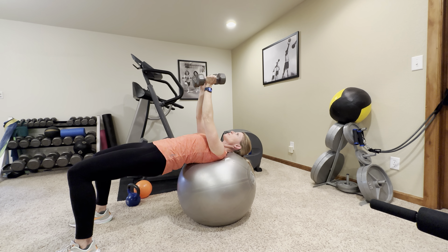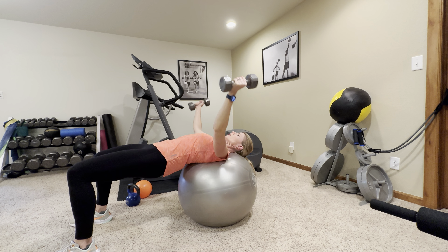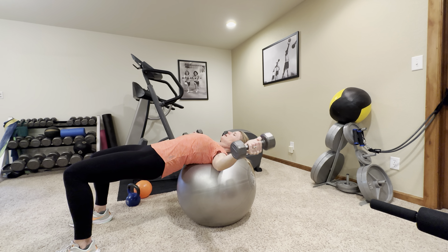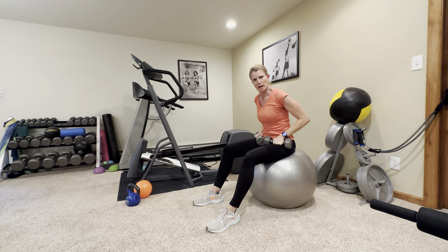Seven — lift those hips. Eight, nine, and ten. All right, all the way to the top. Walk yourself back up and rest.